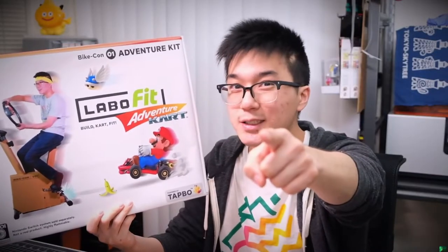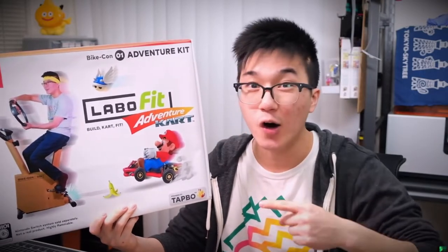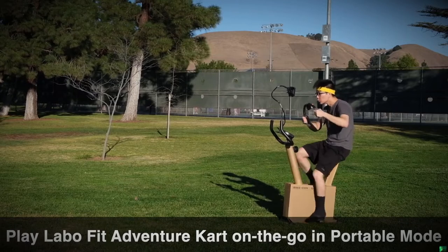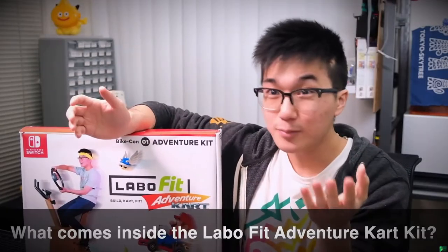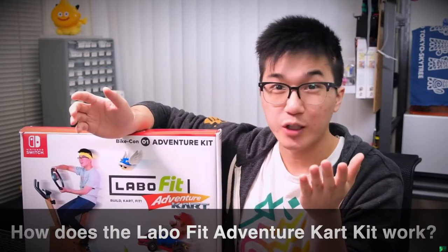You don't only need to stay at home — you can take the Labo Fit Adventure Kart Kit on the go, in portable mode, which allows you to play anywhere, any place. Now, at this point, you may be asking yourself a few questions: What comes inside of the Labo Fit Adventure Kart Kit? How does the Labo Fit Adventure Kart Kit work? Let's start by unboxing the kit.